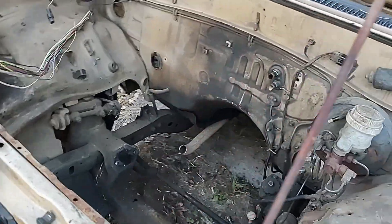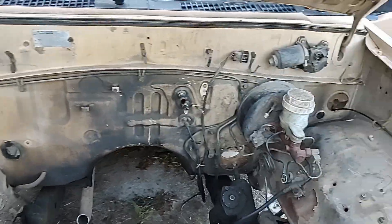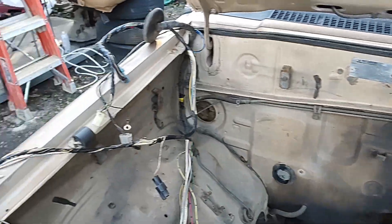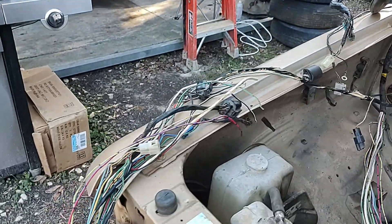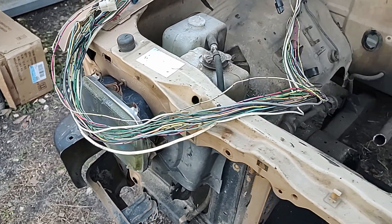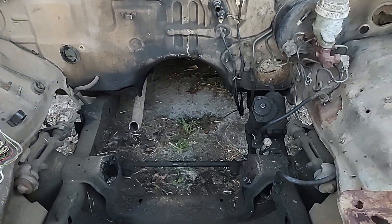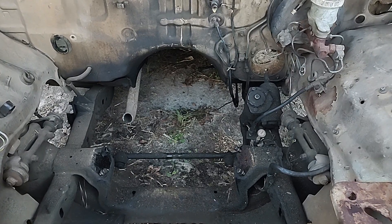Out here in the engine bay I got all the wiring that's coming out — she's all nice and clean now. Here's the other wiring harness for that side. We'll go through all of it, cut out what we don't need, and there's a hole for the 318. Stay tuned.